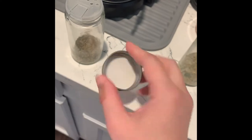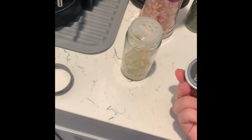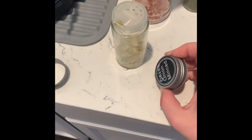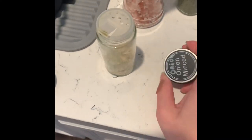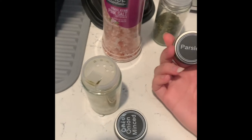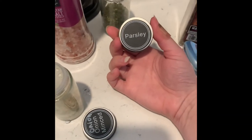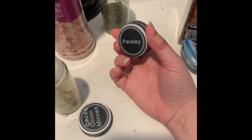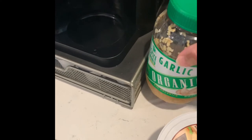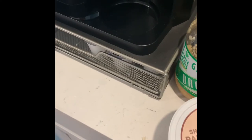This is Italian seasoning. This is the onion onion mix — it gives it a very distinct flavor. If you don't have that, you could use a little bit of onion powder and fresh diced onion. Then I'm gonna use about a teaspoon of parsley — you could also use fresh chopped parsley. Then I'm going to use about a teaspoon of minced garlic and a little bit of grated Parmesan cheese.